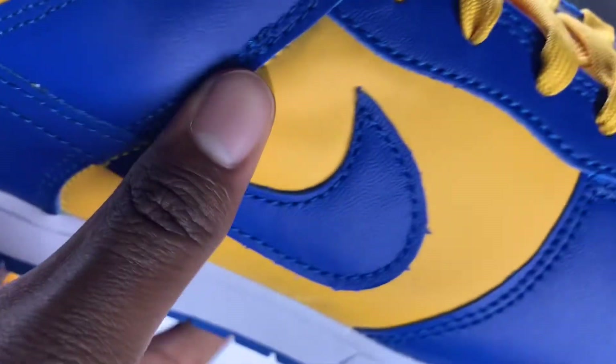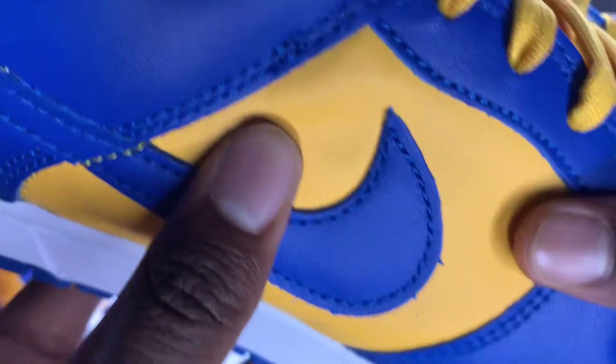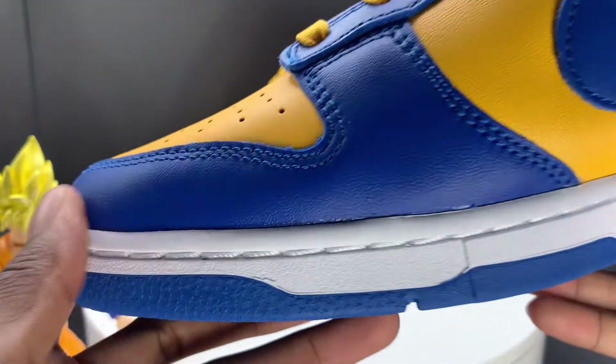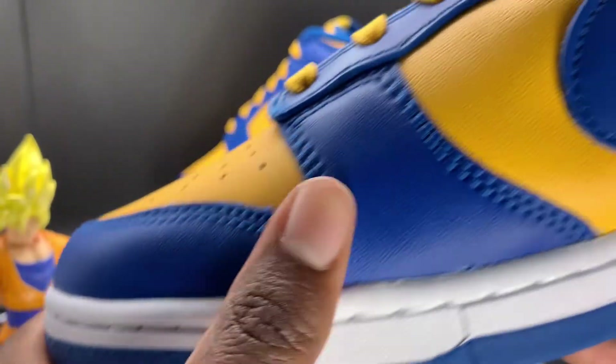And we got on the panel right here very kind of standard leather — smooth leather. I also have it on the toe box — very smooth, standard, kind of like the Panda Dunks. Nothing too special. You got that blue wrapping around the toe box.